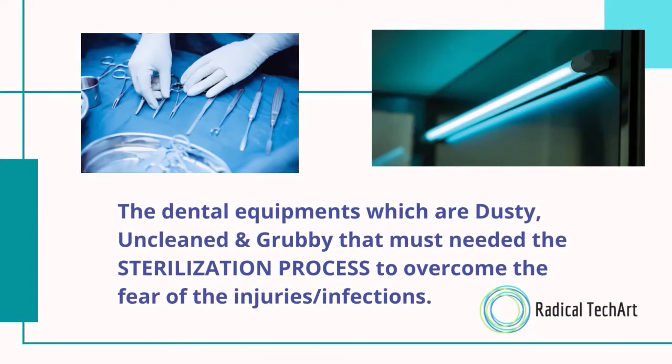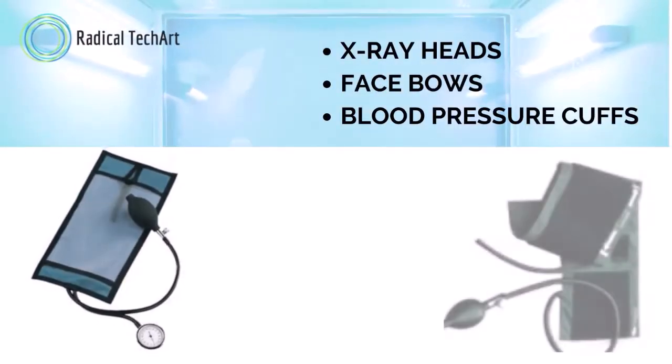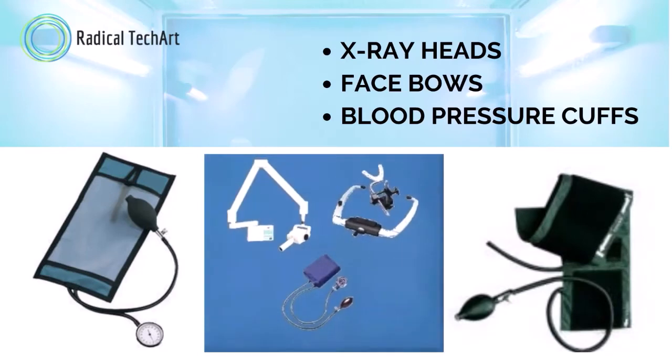For those instruments which cannot be cleaned by water, you can put them inside the UVC chamber for cleaning purpose. These are some examples of non-critical instruments which cannot be cleaned by water and must be put inside the UVC chamber — such as X-ray heads, face shields, blood pressure cuffs, and many more.